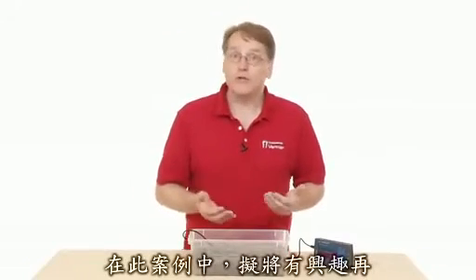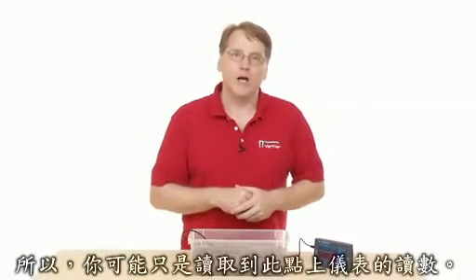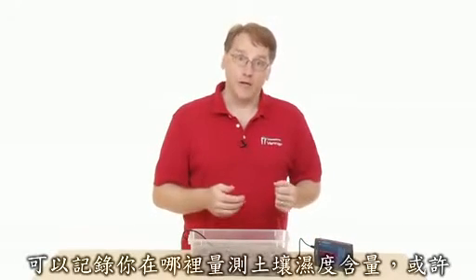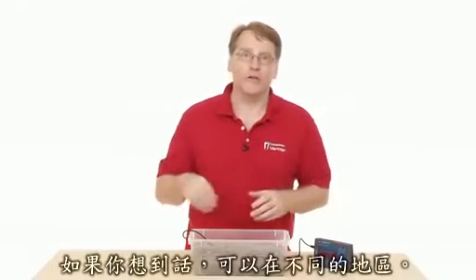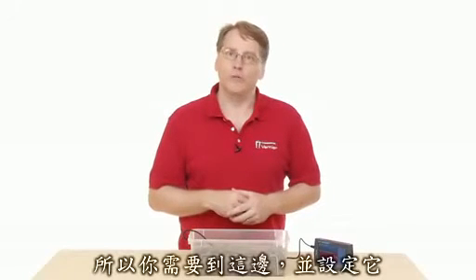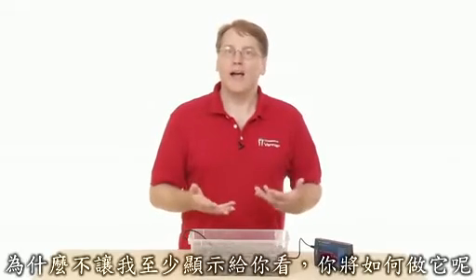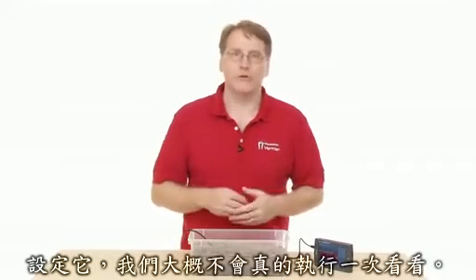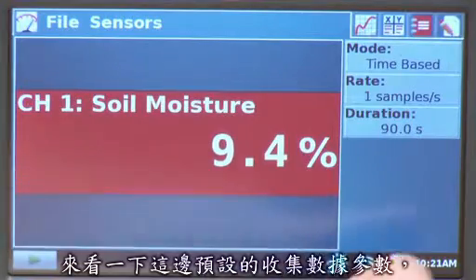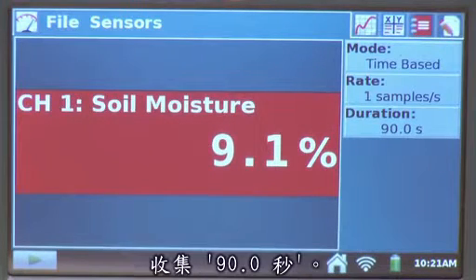Often you might just be interested in individual readings, so you'd just read it off the meter itself. You could also set it up in a selected events mode to measure soil moisture content in different areas. Or you can do it over time — setting it up for a long period. The default collection parameters for this sensor are time-based, one sample per second for 90 seconds.